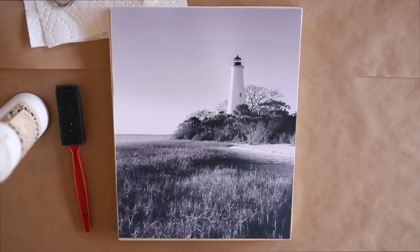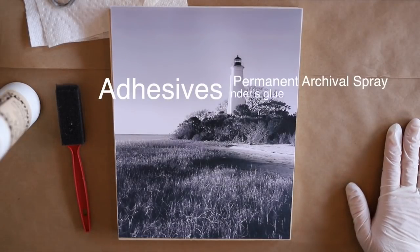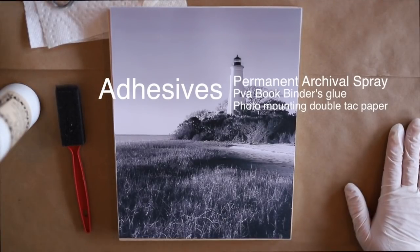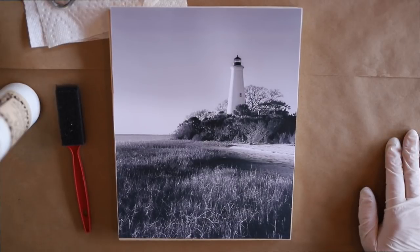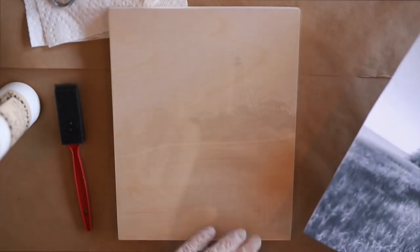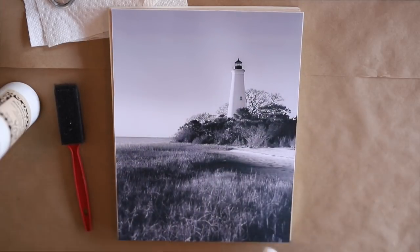Other adhesives you can use: you can use Yes Paste — it's a little thick but you can certainly use it for mounting your photo. You can also use an acid-free archival photo mount spray, as long as it's permanent — make sure that it is a permanent spray adhesive. You can also use what's called a double tack film, a photo mounting paper that's sticky on both sides, so you can peel off the first half, mount it to the board, peel off the second half, and mount the photo on top.